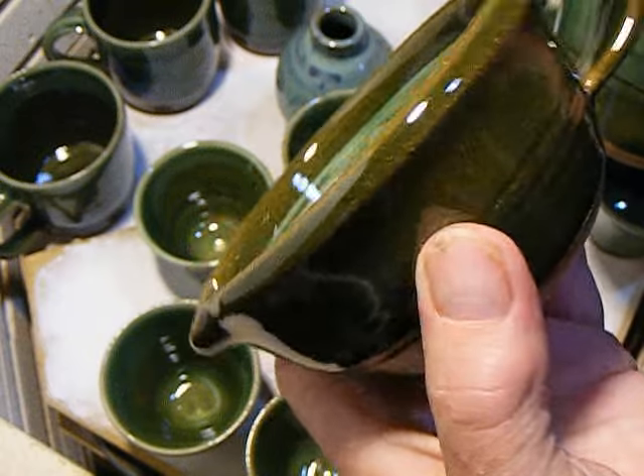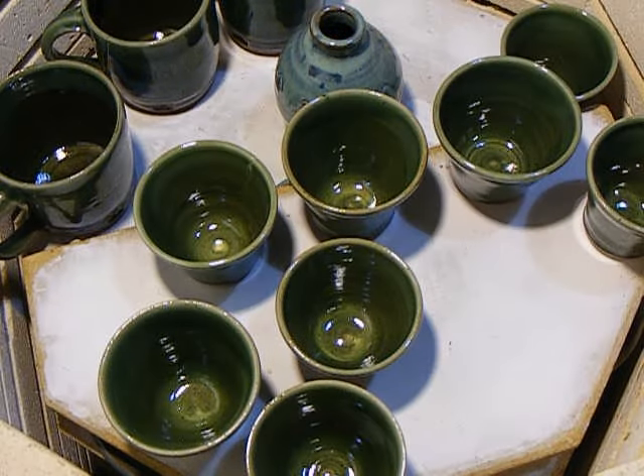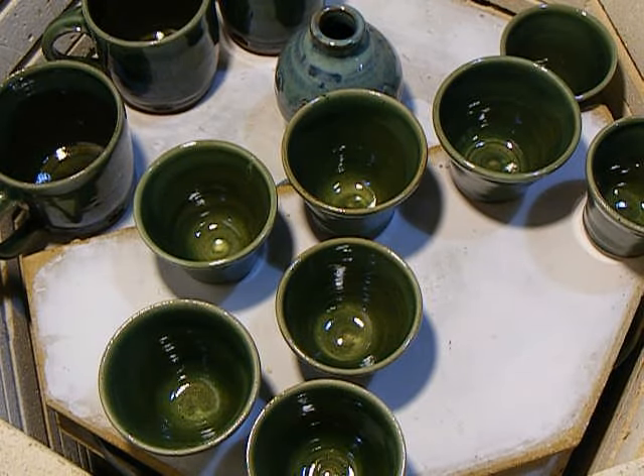It's smaller than batter bowls, but I'm doing 400 of these.